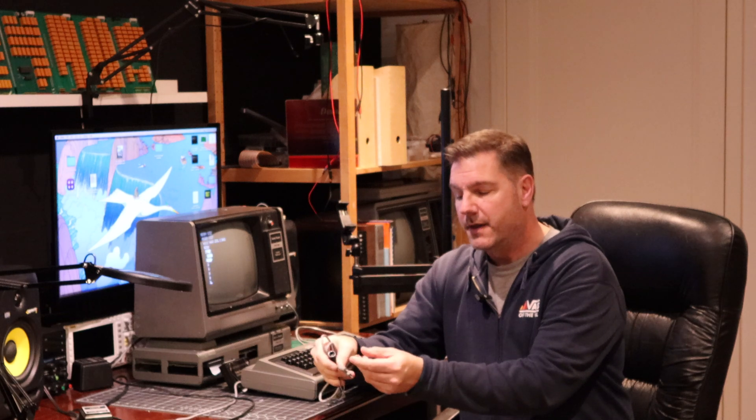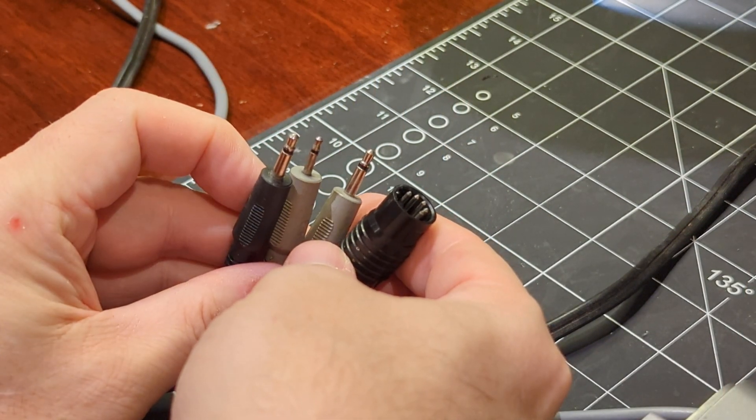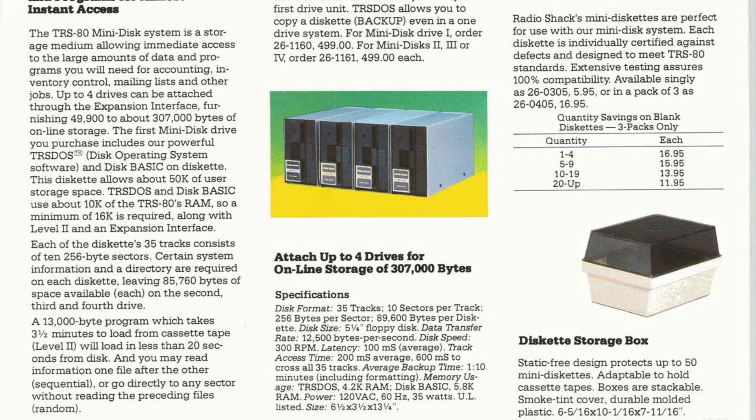A great next step would be to actually load a program, but the cassette cable that came with the machine has a broken connection somewhere between the data line input from the cassette player and the DIN connector - so that's not going to work. But that's okay, because now that we have the expansion interface working, we can actually hook up a disk drive to this machine.